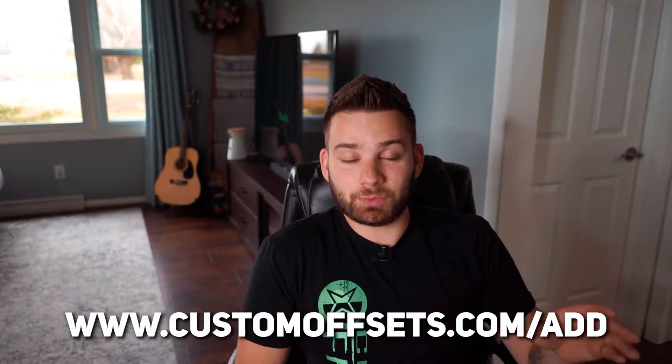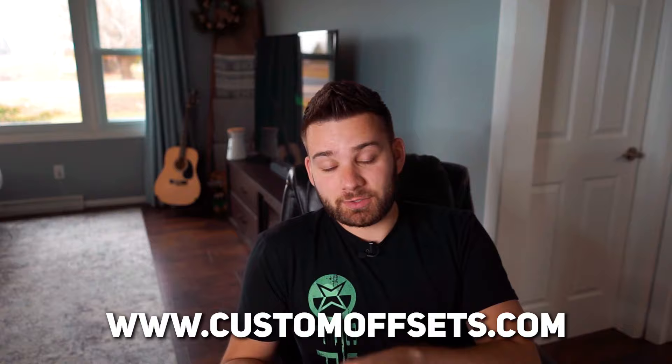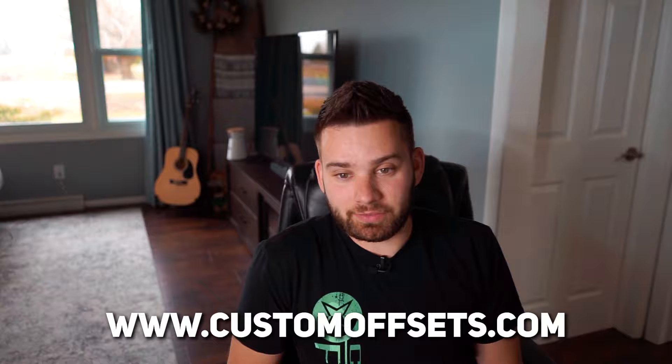That's me rating your before and after trucks because you requested it. If you want to see more of these videos, let me know in the comments below — I still have a bunch of emails to go through. If you want your truck featured, the easiest way is to add it at customoffsets.com/add. If you need wheels, tires, suspension, or pretty much anything you saw in this video, check out customoffsets.com and we'll get you taken care of.